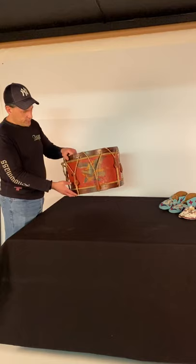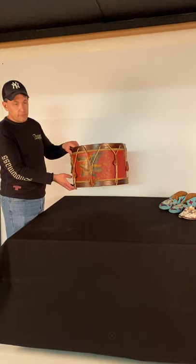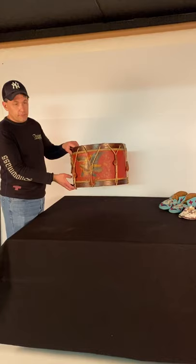So, there you have it — a wonderful artillery drum by John Haynes, Boston, Civil War, with tremendous color and surface. You can see it on the website at www.jeffbridgeman.com. Thanks, and enjoy.